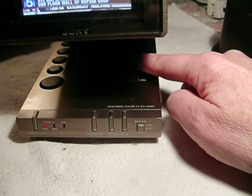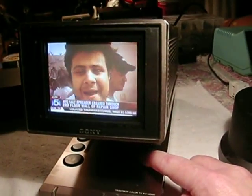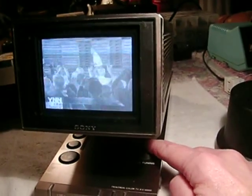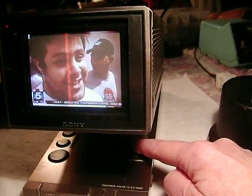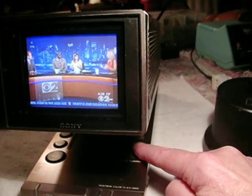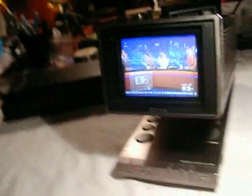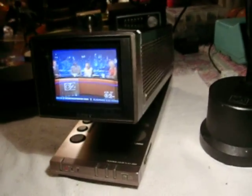But what beautiful color they have. Gorgeous picture. That's typical Sony, back when Sony made great stuff. I can't say much about Sony today. They kind of lost their edge. I think they lost it right around 1992-93 is when I noticed the quality start to slip with Sony. But this was made back when they really made some good stuff.